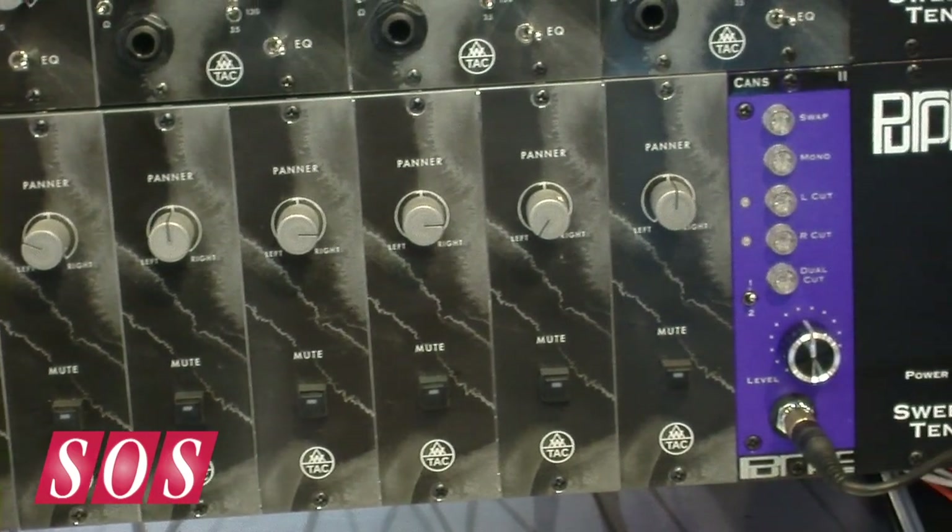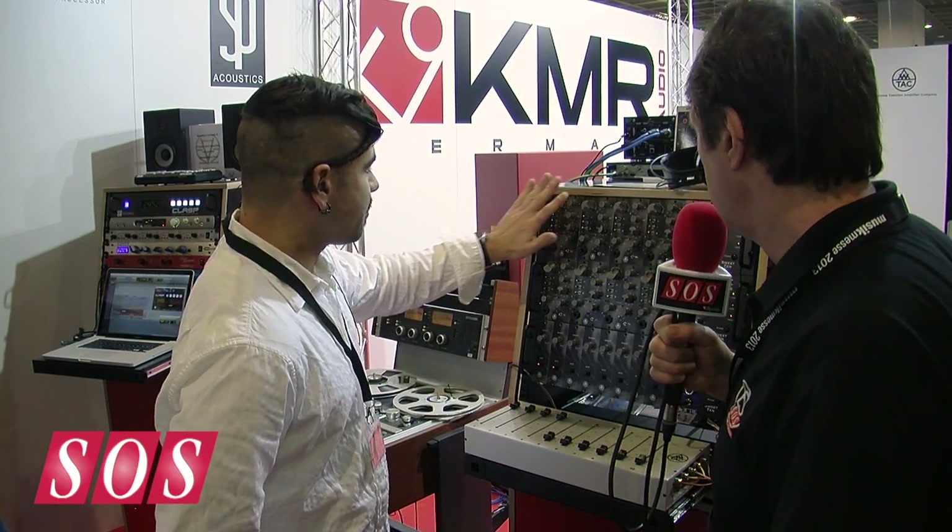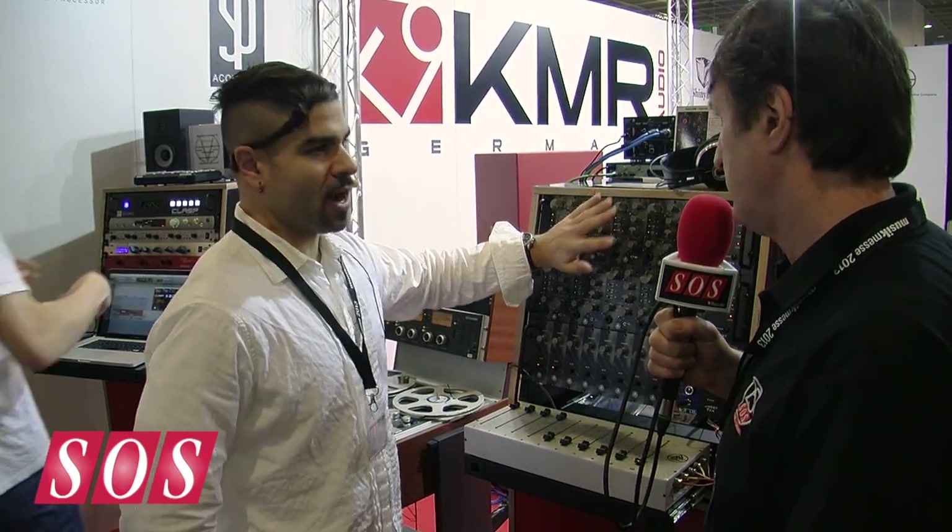Now I notice you're using the purple rack — is there a particular reason for going with that one? Our channel amps will work with any rack that's out there.